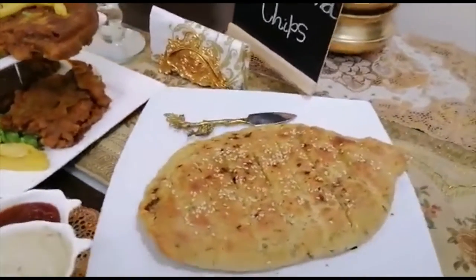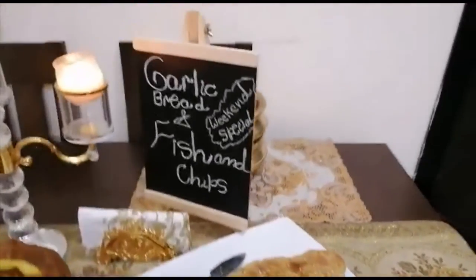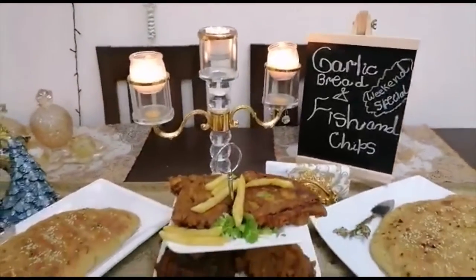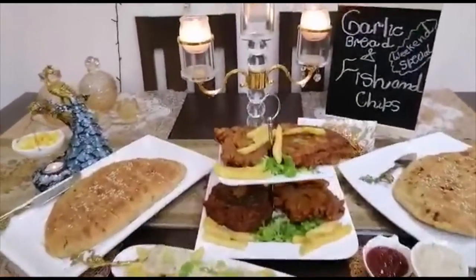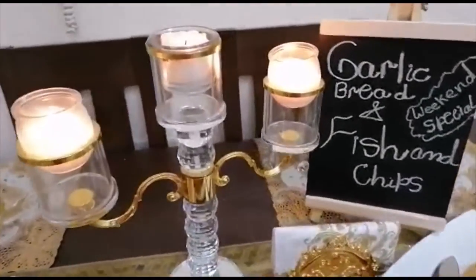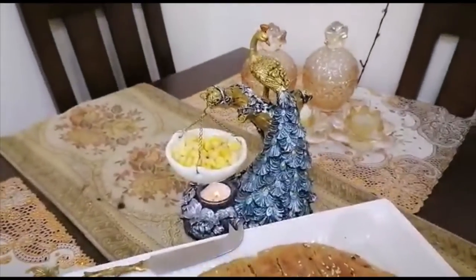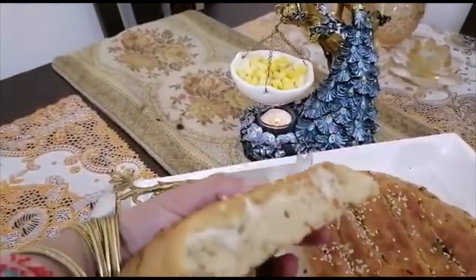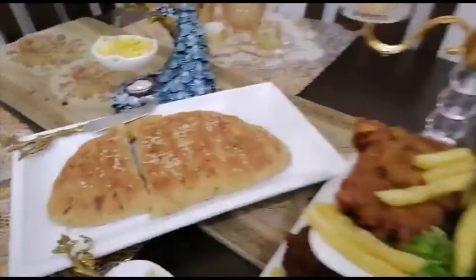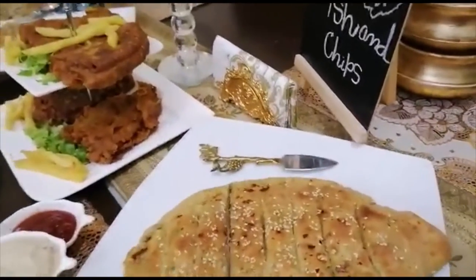And this is the oven garlic bread. Look, it's a very soft and cheesy bread. This is without oven, and this is in the oven.